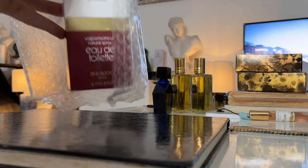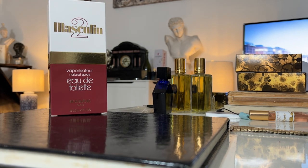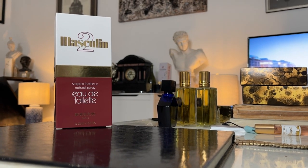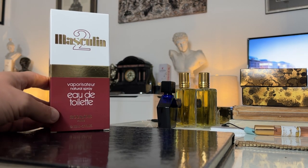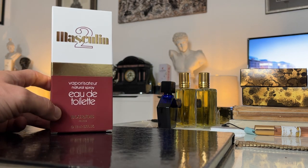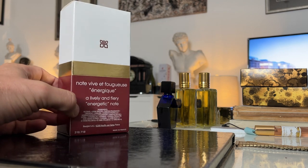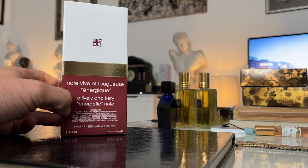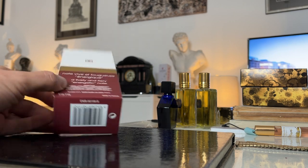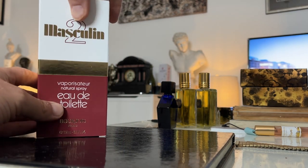It is Masculine 2 from the house of Bourgeois - Bourgeois Paris. How very bourgeois. It's a 112ml bottle, eau de toilette. Love that classic bottle design - very much has the feel of a mid-70s fragrance. It has a note on the bottle: 'note vive, fougeuse énergique' - I get the gist but I don't know exactly what it means. So it's a modern production of a classic fragrance - glad we can still get these.